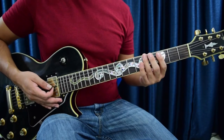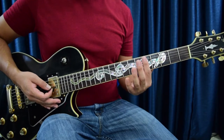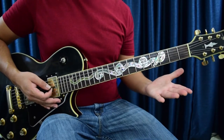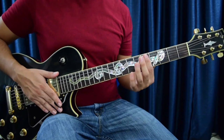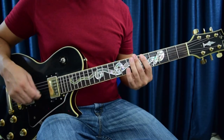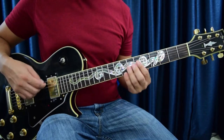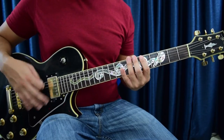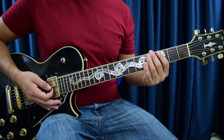...open, three, four, five, open. Then here's the trickier part — it's going to go five, six, seven, six, five, three, open. After you hit that open, it goes back to three, four, five, open.